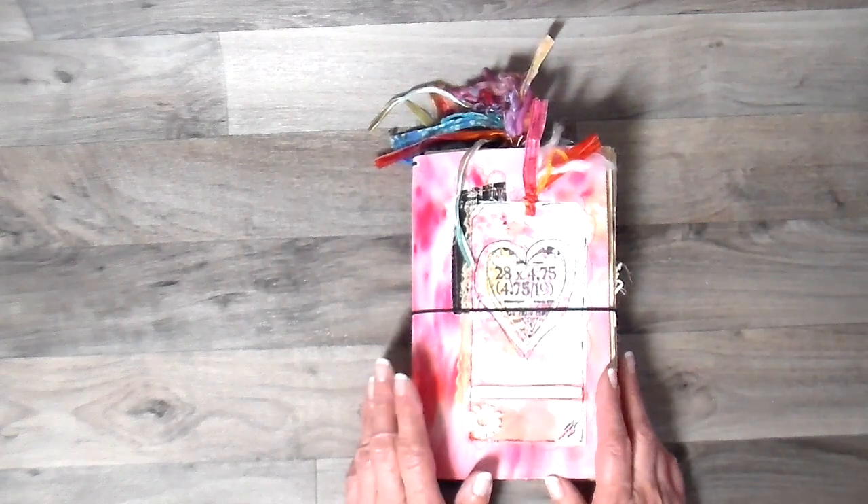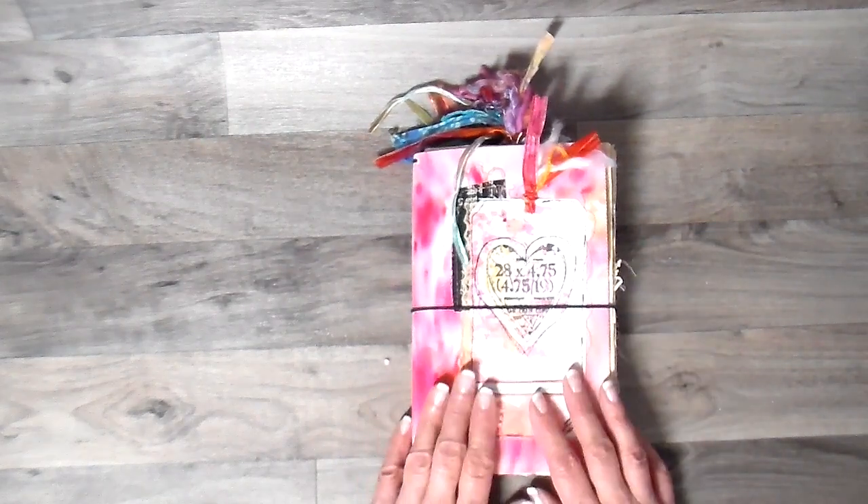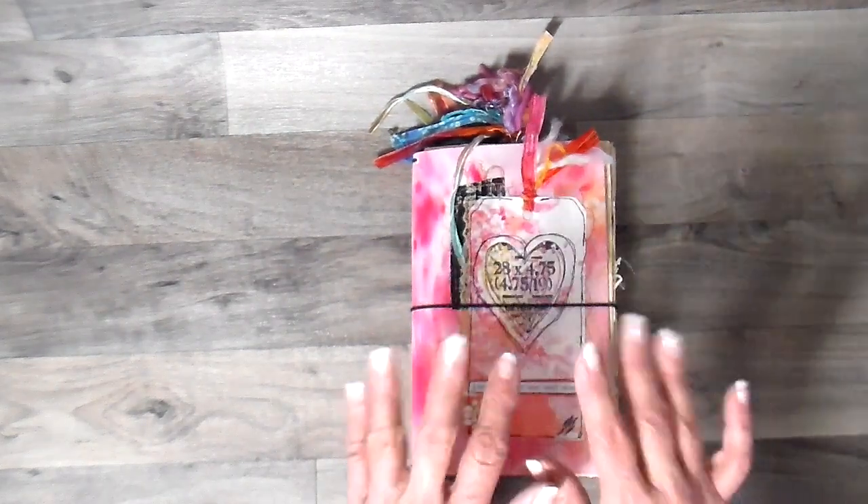I hope you have a great day. Thank you so much for joining me and happy creating. Bye for now.